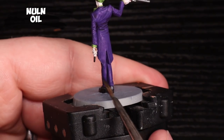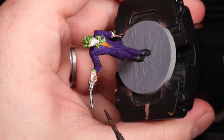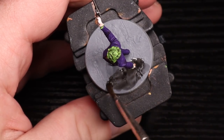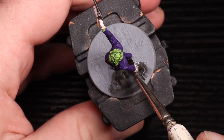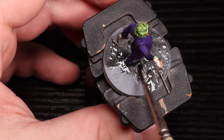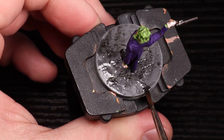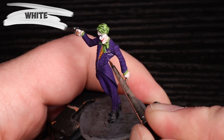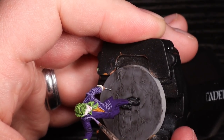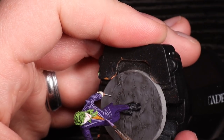Next up, Nuln Oil to darken the gun even more, give contrast, and pop any detail that's there — falling into all those divots and making them read better. The Nuln Oil also goes into this space on the base. It's a bit flat so the wash pools a lot, but because you're going to dry brush it, a little staining or cloudiness where it sits thicker isn't a big deal. Now here come those really high highlights — he's going to look like he's from Tron for a moment.